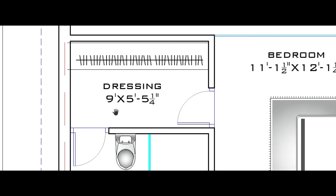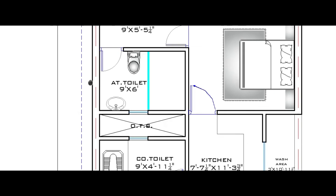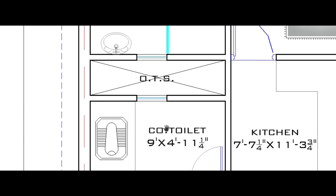The dressing area is 9 feet by 5 feet 5 inch — horizontally 9 feet and vertically 5 feet 5 inch. The attached toilet is 9 feet by 6 feet — horizontally 9 feet and vertically 6 feet — with bathing space, wash basin, and WC provided.